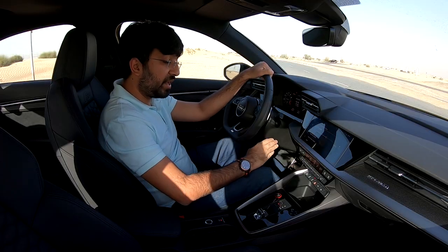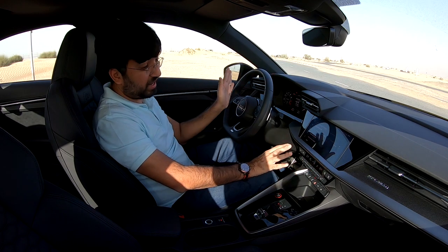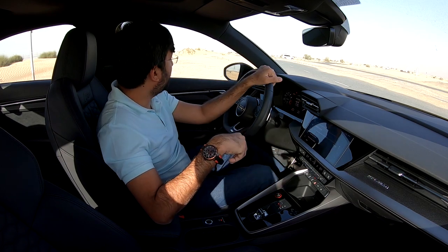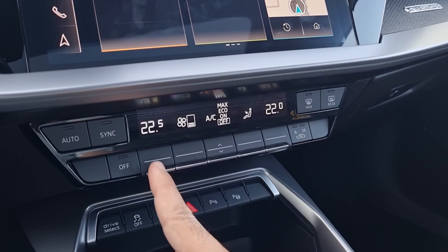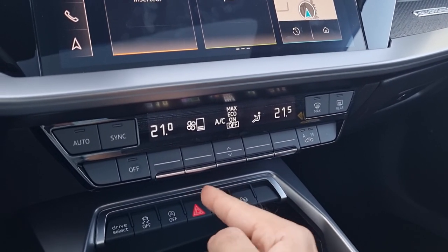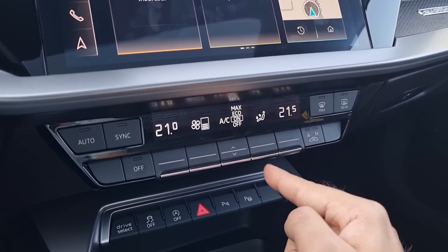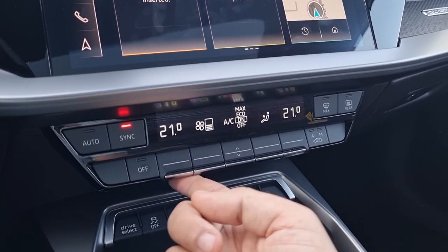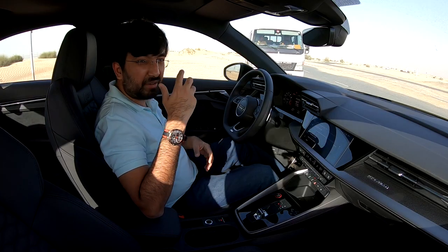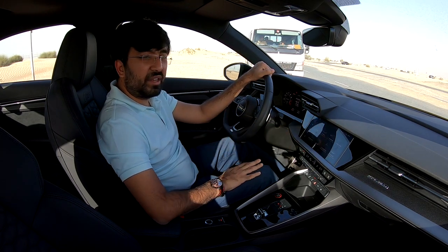The air conditioning controls are straightforward button-operated, with an on/off button, a central mode selector cycling through fan-only, AC, eco, and maximum, and temperature controls on either side. This RS3 has an optional tri-zone air conditioning system; otherwise it comes with dual-zone as standard.